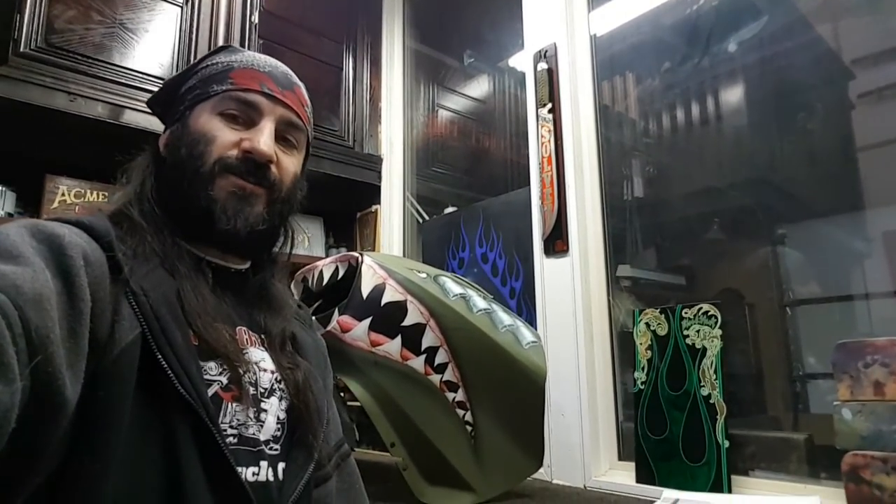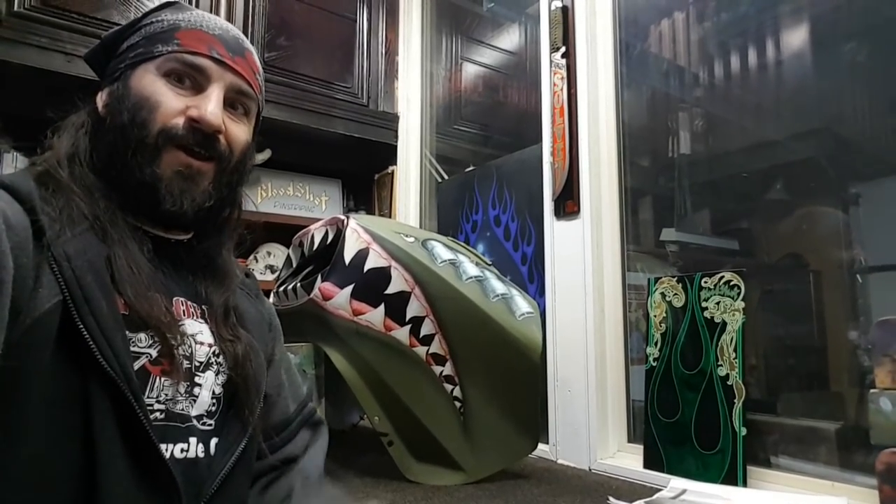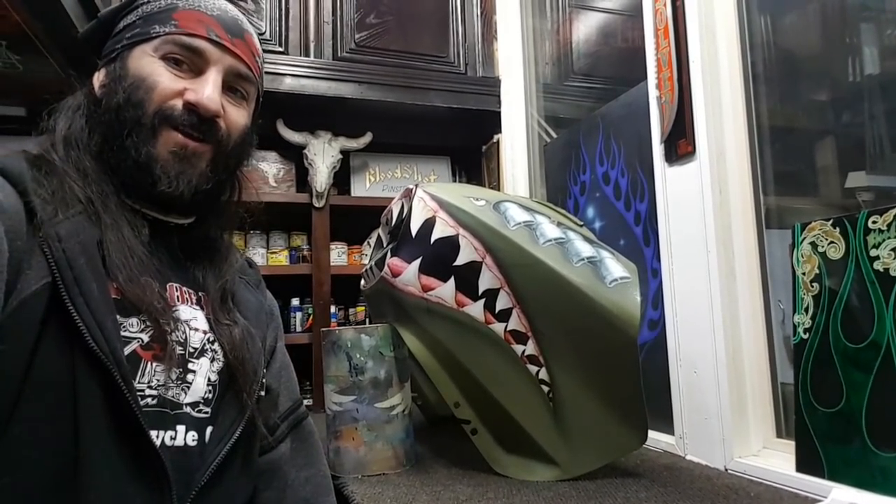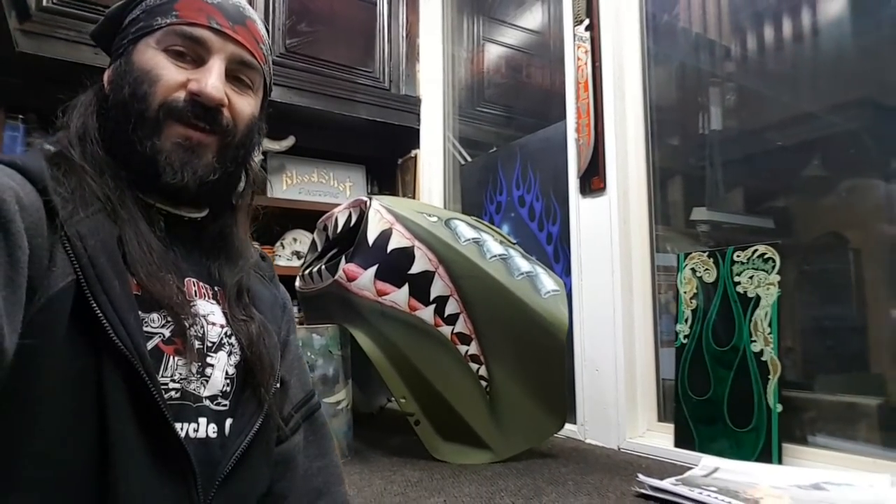Hey guys, welcome back to the studio. Ryan, aka Bloodshot Airbrushing. I'm actually gonna wrap this guy up. I know I've been saying that at the beginning of every video, but I never knew how long this process would take.